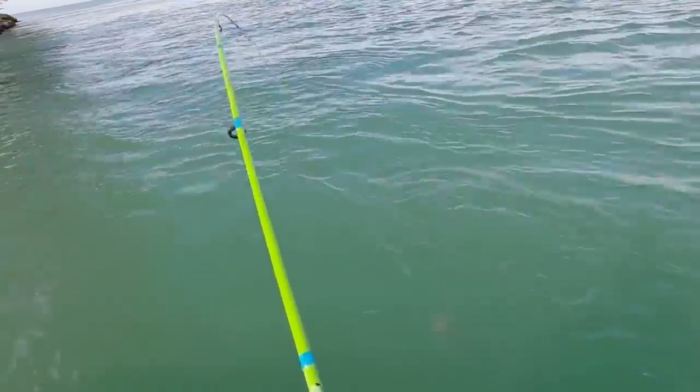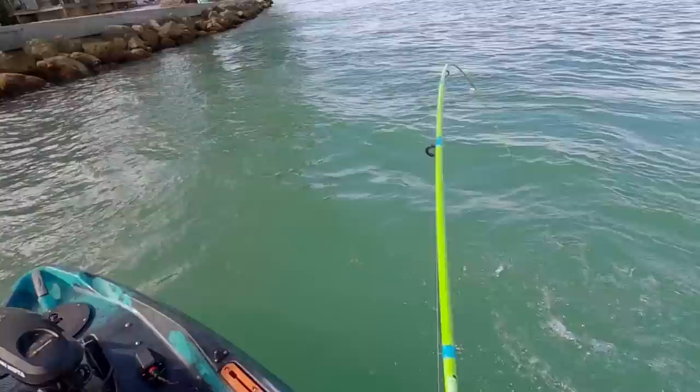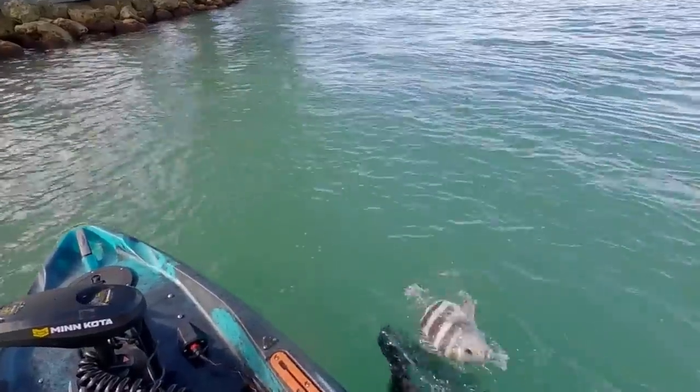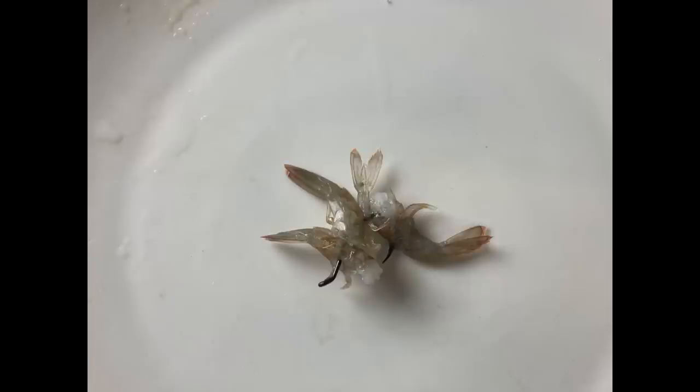So to recap: use a number one hook, free-line live shrimp when there's not much current. If there is current, add some weight. Breaking off the tails is a great method and doubles your bait. When you run out of live shrimp, take two, three, or four shrimp tails and hook them all on one hook. I think it looks like a little crab with all those tails sticking out, and sheep's head smell the scent and just gobble them up.